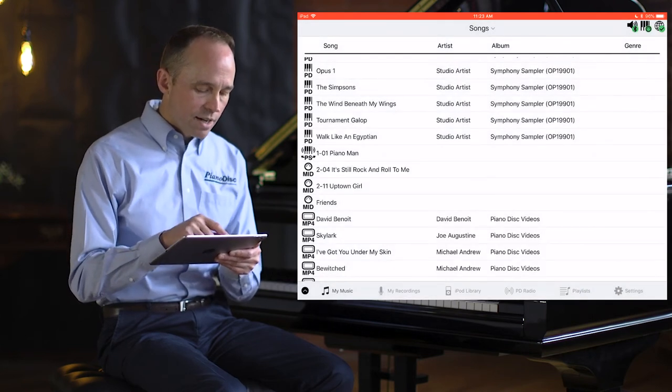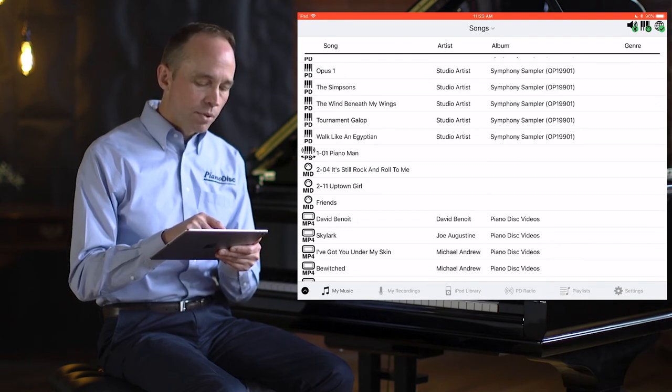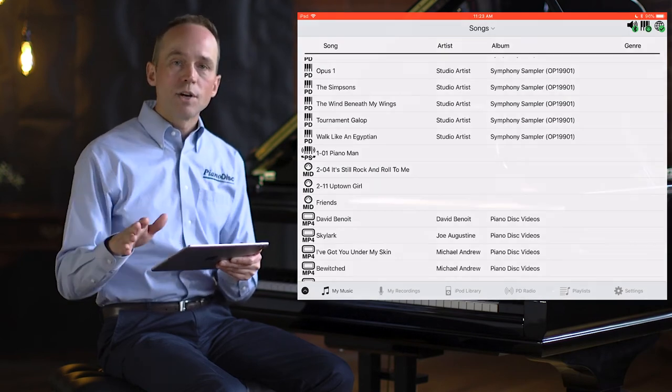Instead of the MIDI icon, you'll see a Piano Sync icon. Now when we play the song, the piano will be played over MIDI, and the audio will be played over our audio connection — so we have true stereo audio along with MIDI being played in sync together.